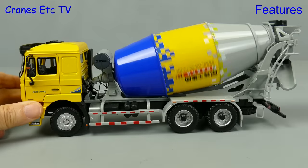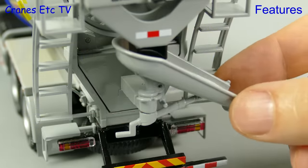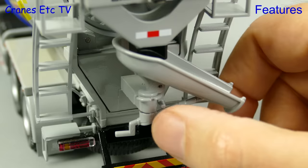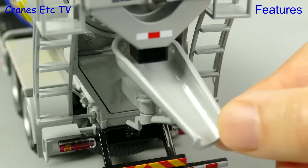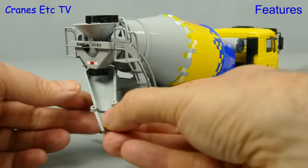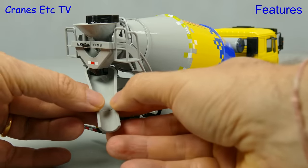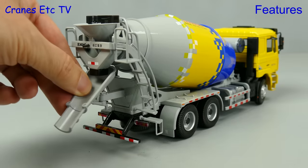The mixer drum is nice and big and it's good fun giving it a spin. There's also a nice little detail on the chute — it has a tiny latch which locks it in position to stop the chute spraying concrete around the display case as it drives along. Also nice is the extension chute which just clips over, giving you a different option for posing the model.